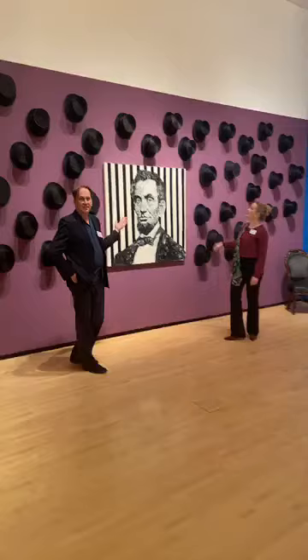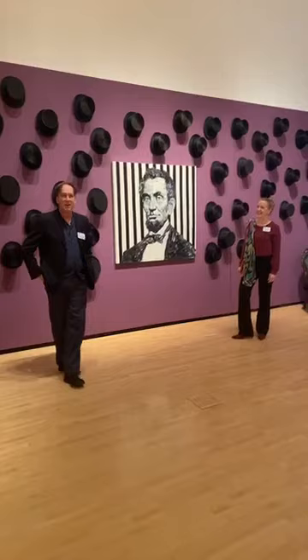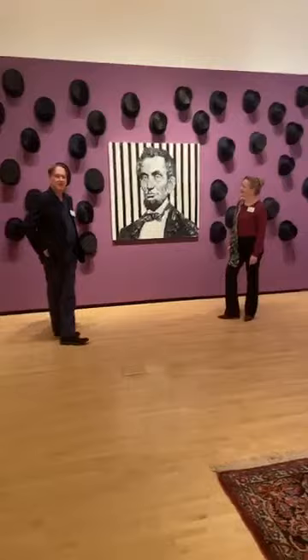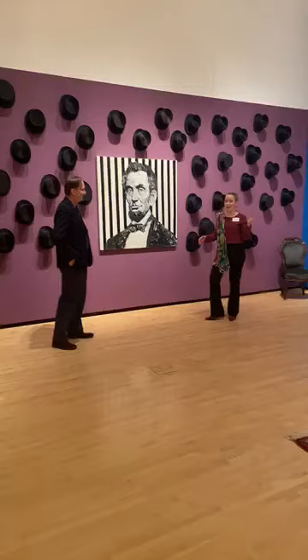Originally, this painting of a photograph of Abraham Lincoln by Hunt Sloanum — a contemporary work — was going to hang in the Lincoln room, which we'll see in a subsequent episode. During installation, the artist had thought he would stack and group his top hats on a table or shelf. But we moved this picture against this wonderful purple wall, and we realized it really popped out. Then the artist decided to put all these top hats around and hang them on the wall organically, wanting them around the Lincoln painting.